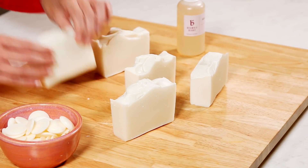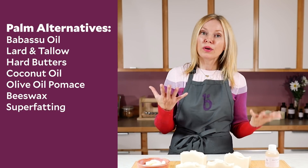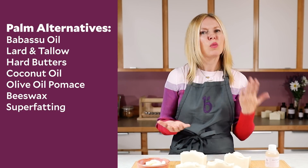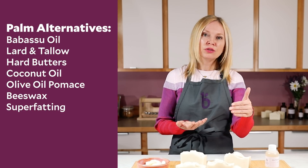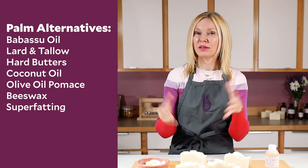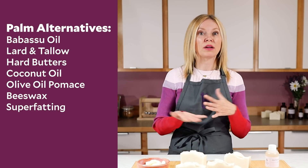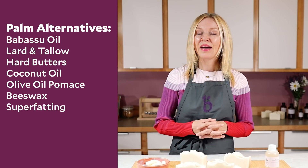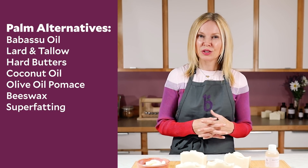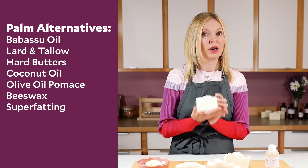You could even soap super warm and add a little bit of beeswax for firmness. Additionally, really keep in mind your super fat — what percentage are you super fatting? If you're super fatting too high, the soap is going to be not so lathery and it's also going to be soft. So keeping your super fat a little bit lower is really useful. There are a lot of different things you can do to help make sure your soap lathers really well and is firm if you're not using palm oil.